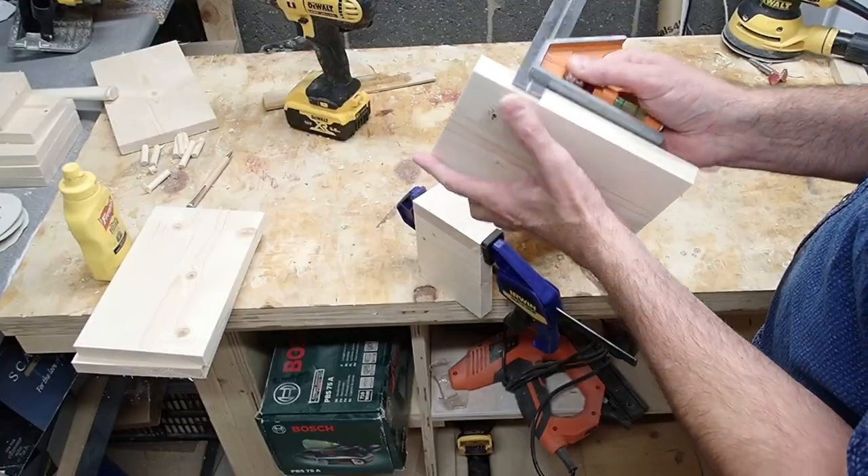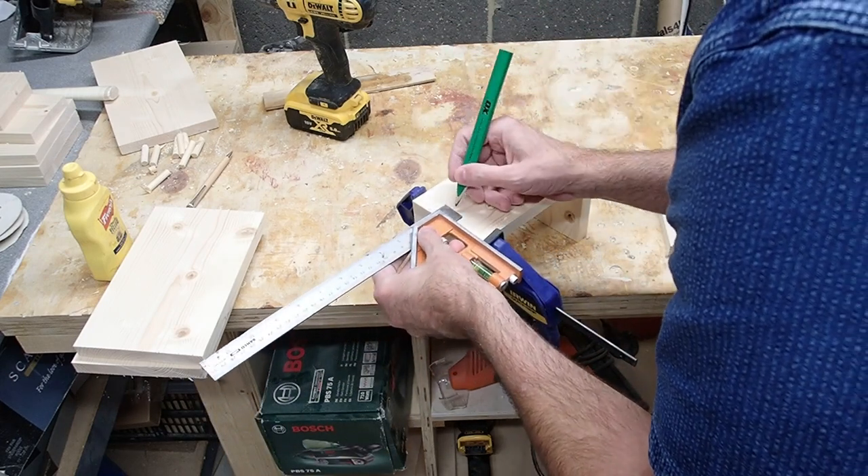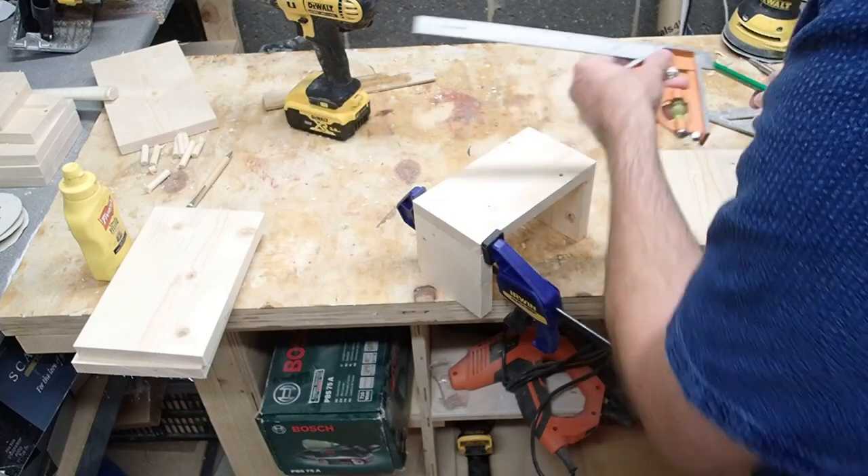For this I'm just using an adjustable square so I know where the other edge is, and I use that mark as a reference point when drilling.